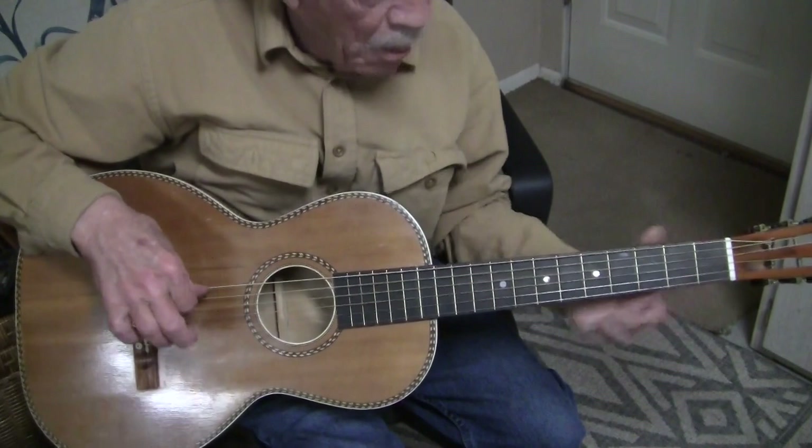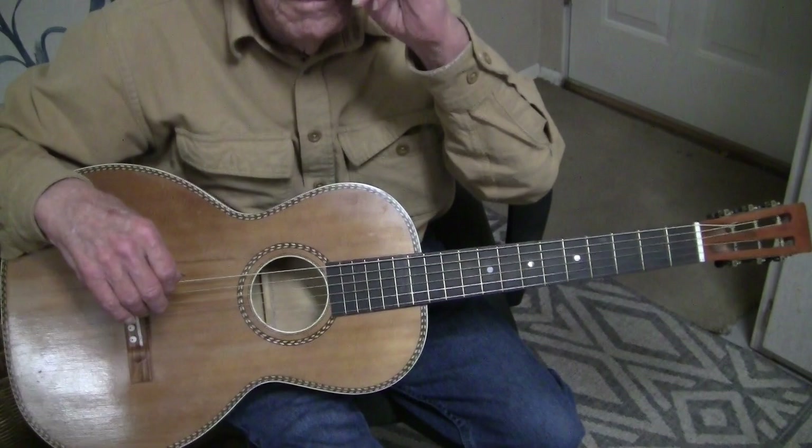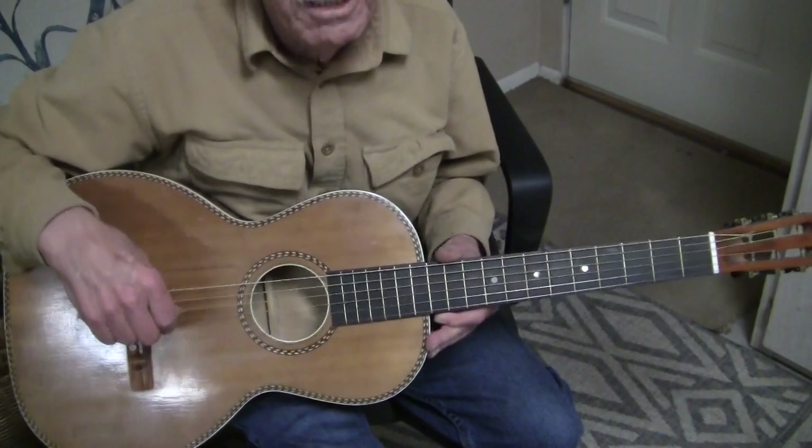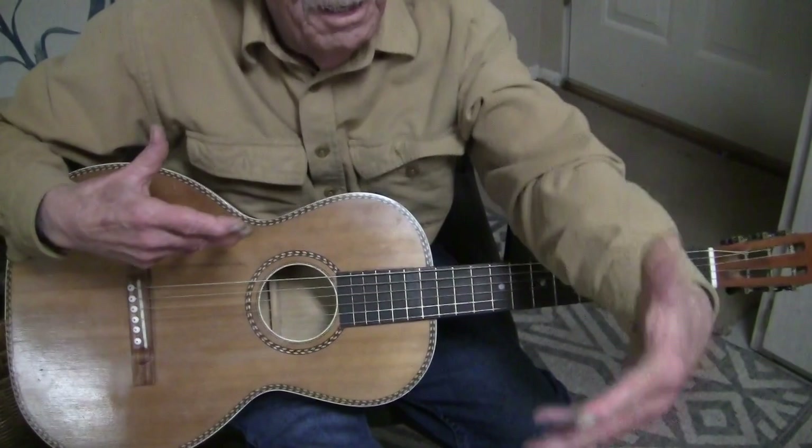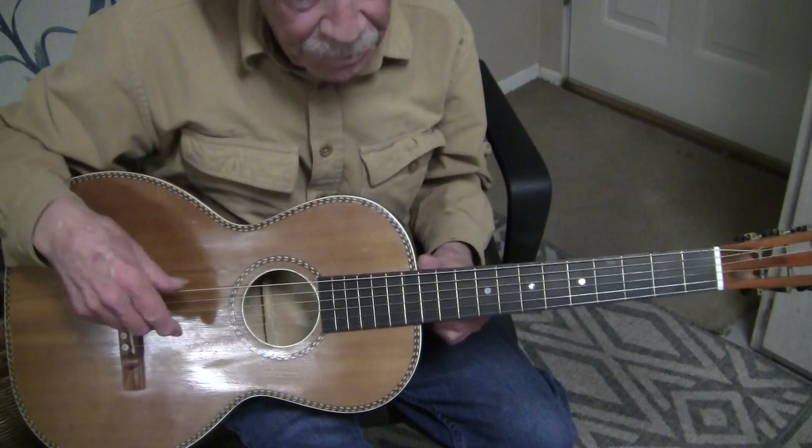This style evolved again from my teacher — I call my teacher my body. I have Asperger's and I learned virtually all of my picking styles by listening, by thinking about what I wanted to hear. In some cases showing myself videos and having my body digest it. I did this first with John Fahey recordings when I wanted to learn how to finger-pick.